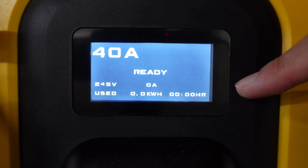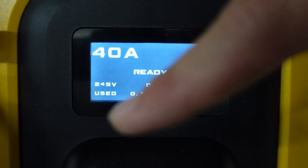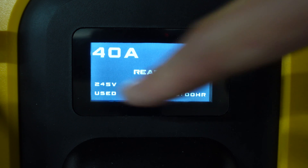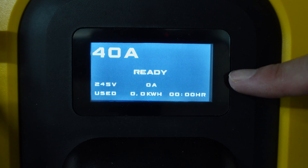Once you plug in your unit, you'll see your LCD screen on the front light up, telling you that it is ready to go. It will display all of your pertinent information: your output current, your status indicator, a Wi-Fi symbol which we haven't set up yet, and your usage information on the bottom.